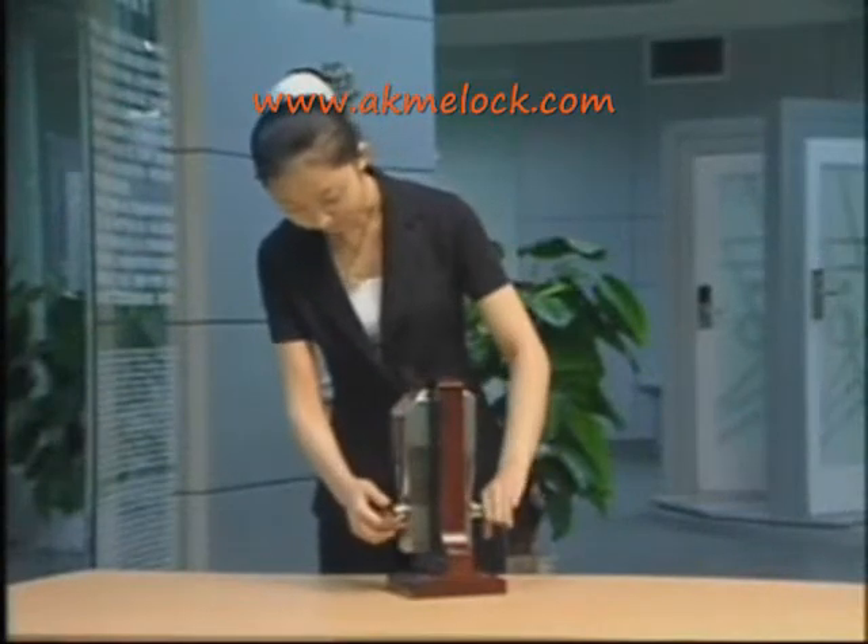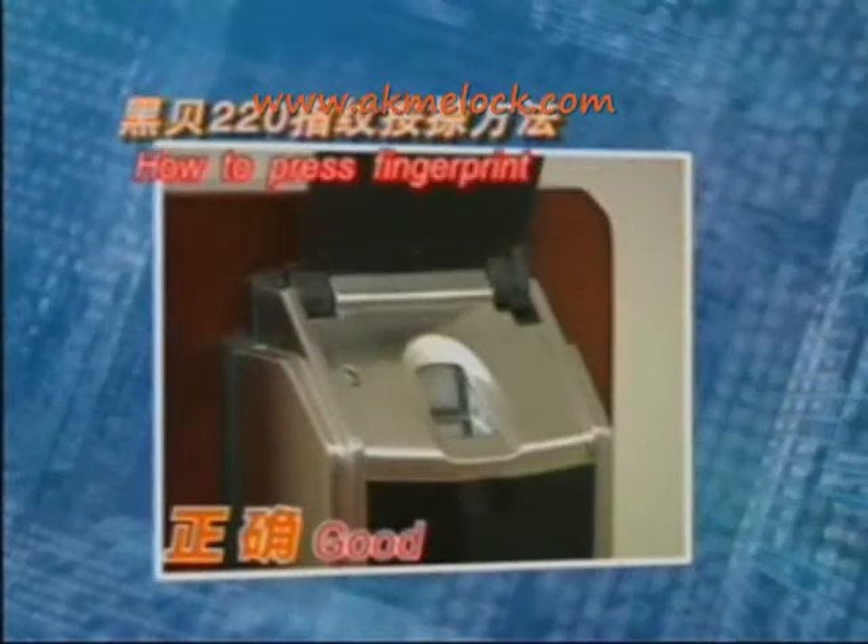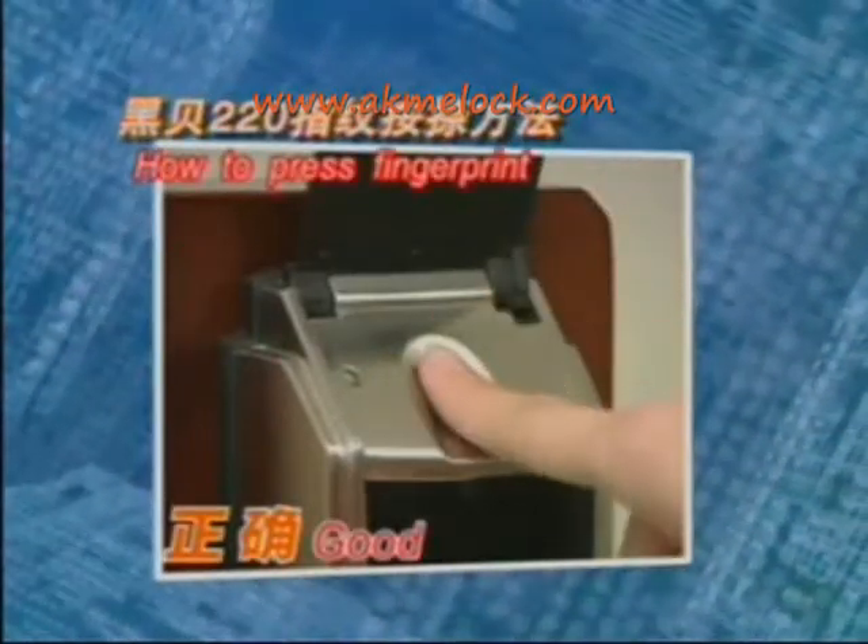Before using the lock, we remind you to place your finger at the center of the scanning window, flat with slight pressure, and keep it motionless during the save and match process.